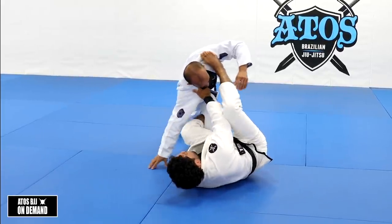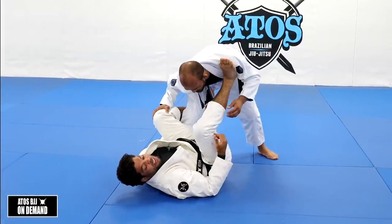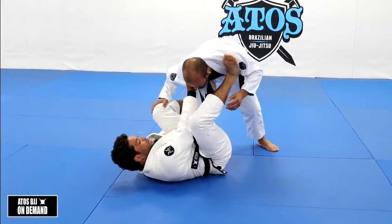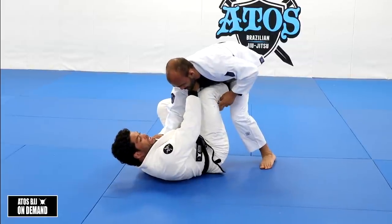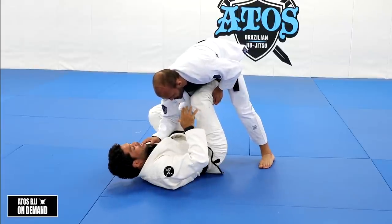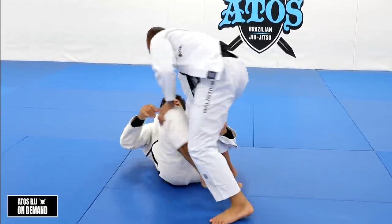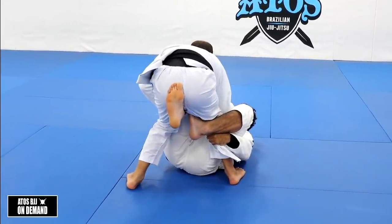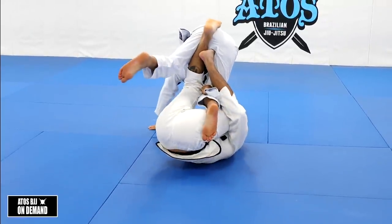I'm using the De La Riva hook and I'm forcing him to put his head on the floor. He can go back to the other side, but to go back to the other side, he needs to bring the leg closer to me. So we play like that — if you step over my leg, I'm going to lift him using my hook, right between his butt.